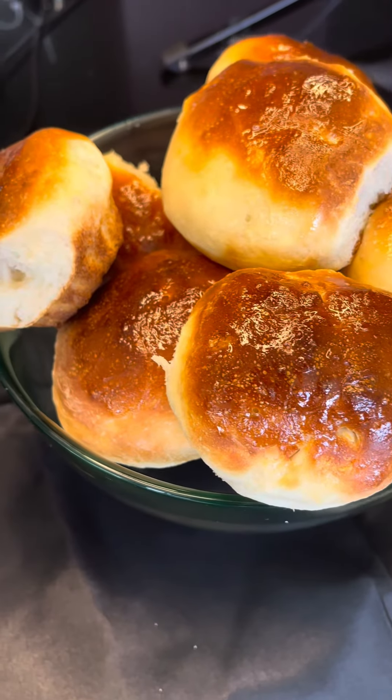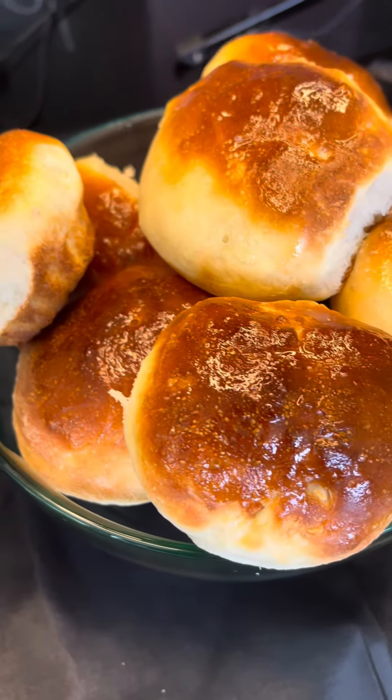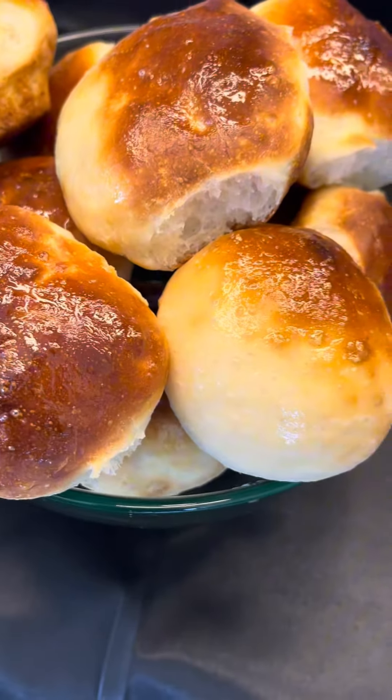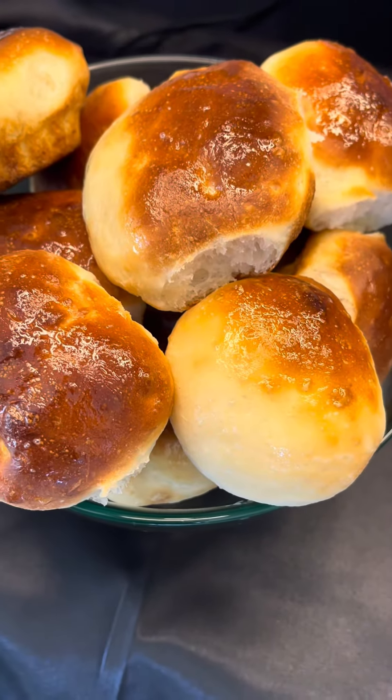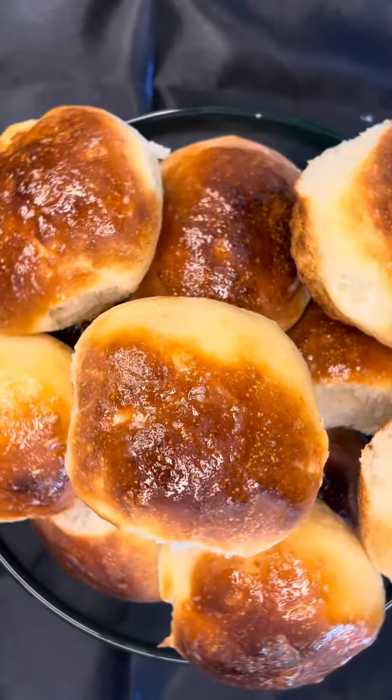Hey guys, so I just air fried South African vetkoek for the first time ever. How crazy is that? This popular street food snack straight out of Johannesburg got a modern makeover in my air fryer. I wanted to put my own spin on it. Wait till you see how it turned out. Watch and I'll show you how I did this.